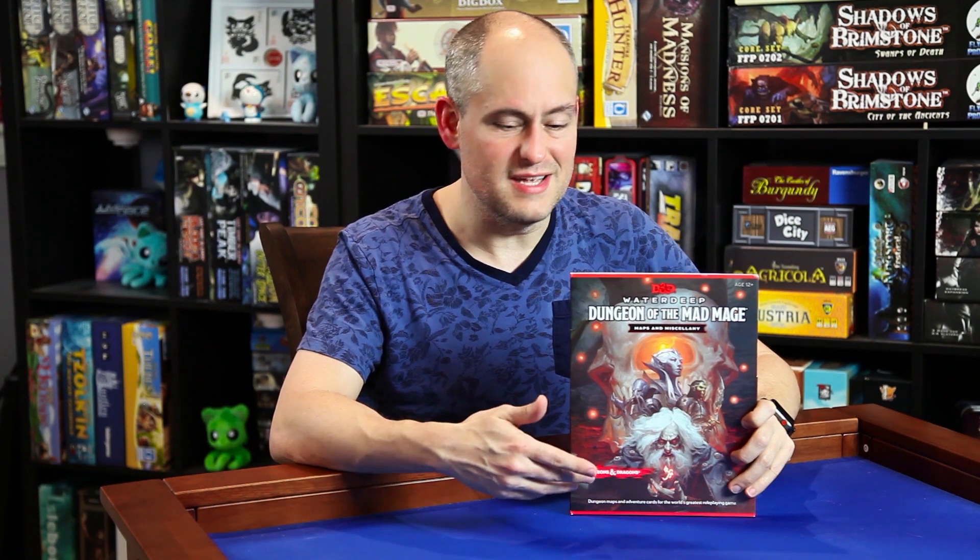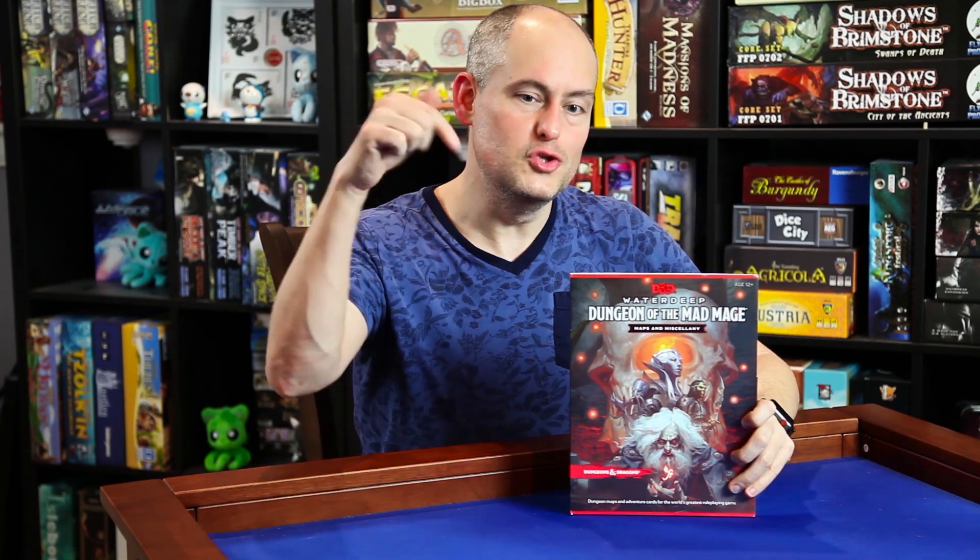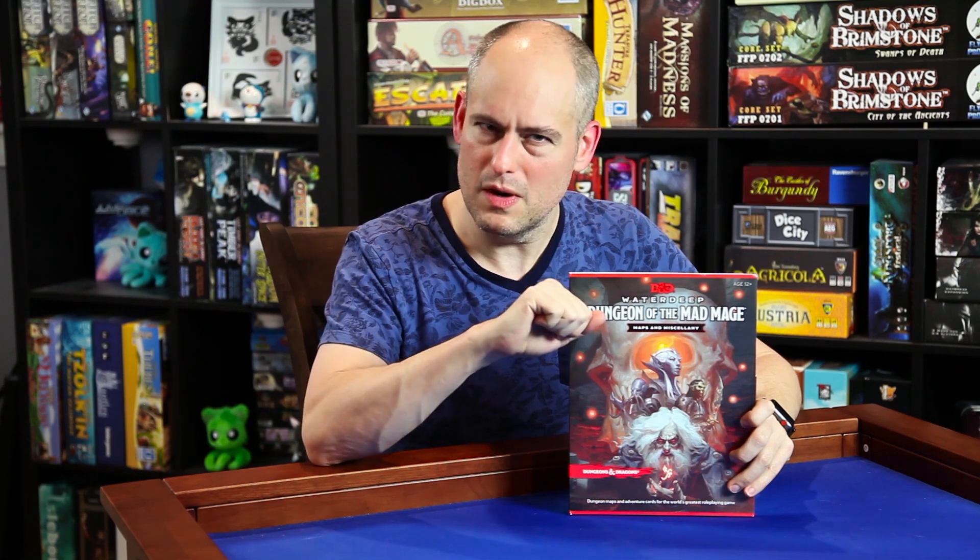We also set up a Facebook page where I hope we can have conversations with viewers about the products we've talked about and any other ideas you guys have. Those links are in the description below—also leave in the comments any questions, comments, or concerns. Thanks for joining us and we'll see you next time on the Gallant Goblin!